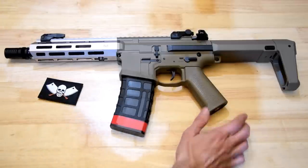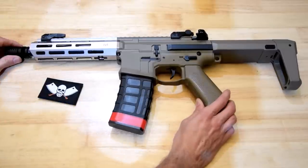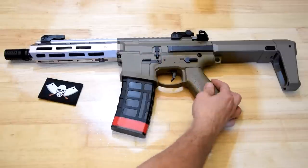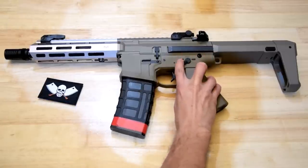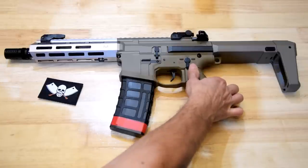This is the Wells Honey Badger. Out of the box it looks quite good — it's got pretty nice nylon construction. The details on the fire select are quite nice, it's got a nice clicky fire select, which is always good.